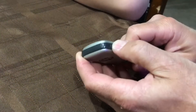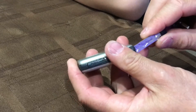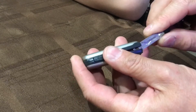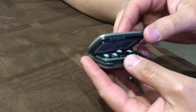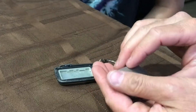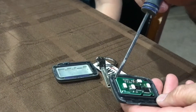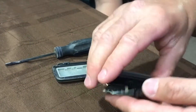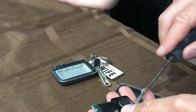Now I'm removing the key so I can split the remote in half. I used the key, put it back in place a little bit, and pried it up — that unsnapped the remote so I could split it in half. Once you split it in half you'll need to remove the board to get to the battery. I used a small screwdriver to do that, then popped the battery out with that same screwdriver.